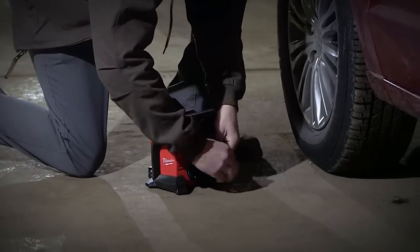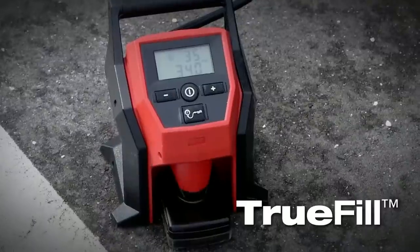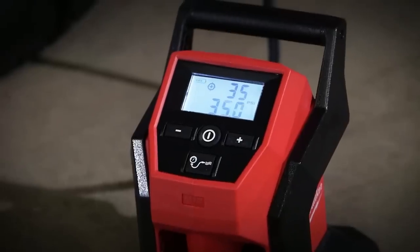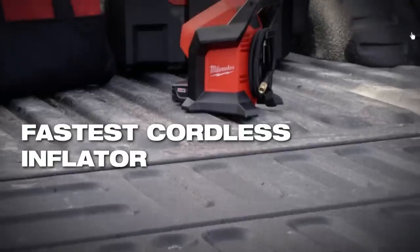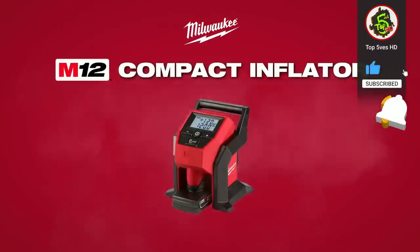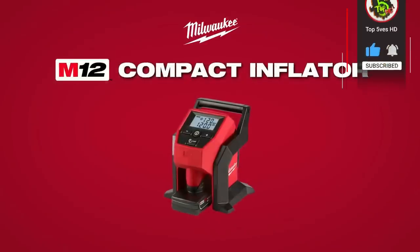True Fill auto shutoff technology ensures that the tool will stop inflating the tire once optimum pressure has been reached. Experience unmatched cordless performance with the fastest cordless tire inflator in the industry — the Milwaukee M12 compact inflator.